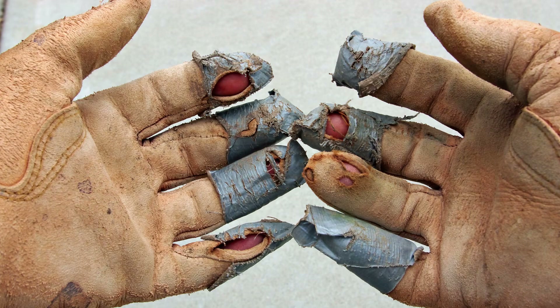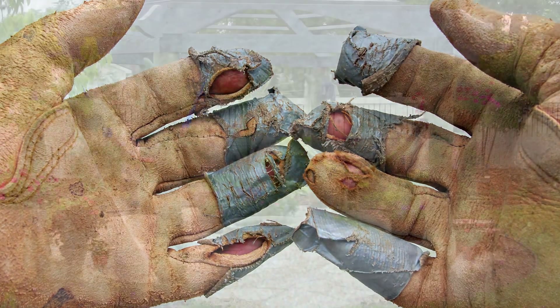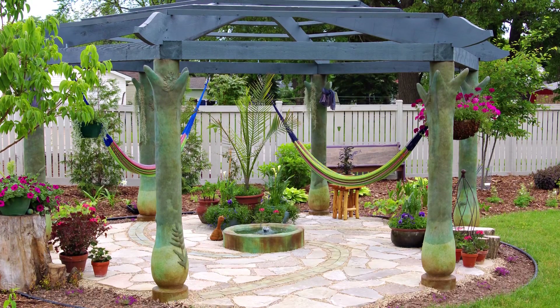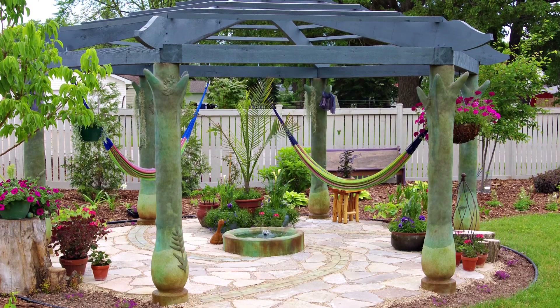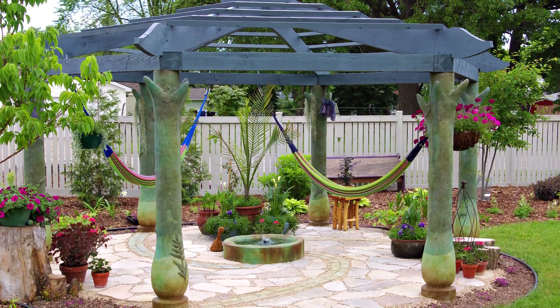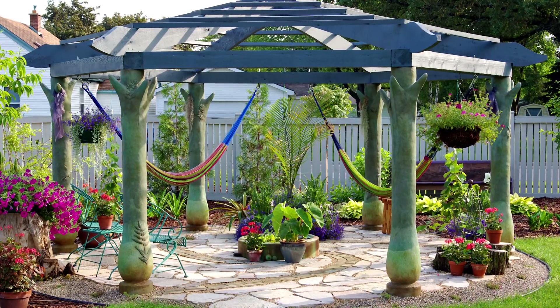A sturdy pair of gloves is required for this kind of work. Two kinds of sealers are used over the finished product. A penetrating sealer is applied to the columns, temporarily darkening them. Another surface sealer of lacquer will also be used.